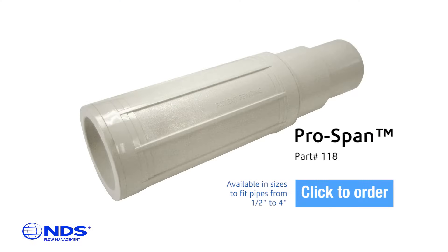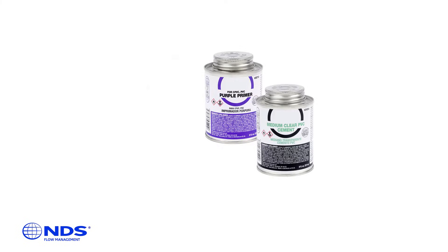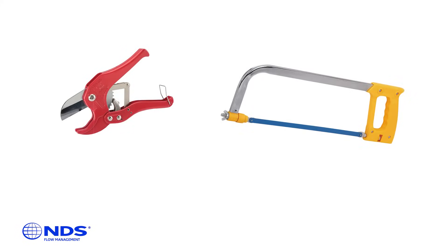You will need the following materials: NDS ProSpan repair coupling, Schedule 40 coupling, PVC primer and glue, permanent marker, and a pipe cutter or hacksaw.